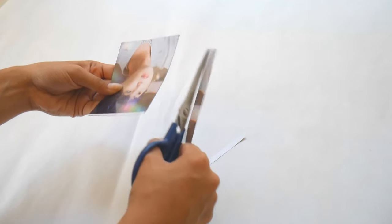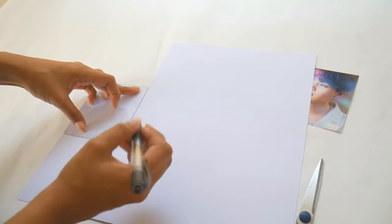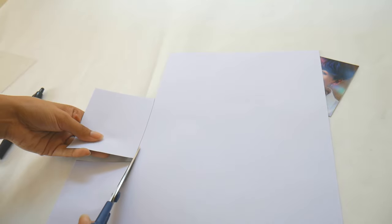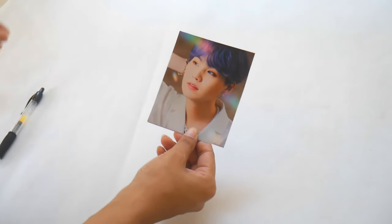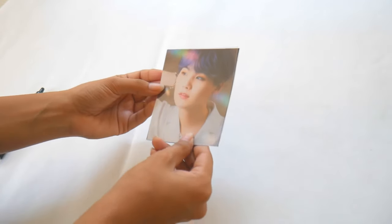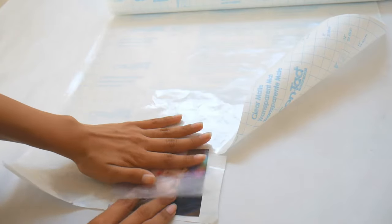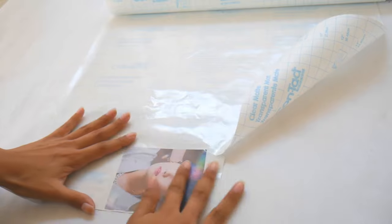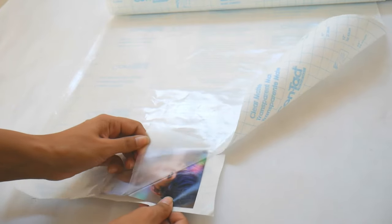Next, grab your photo — mine was a little too big so I had to trim and crop it into place. Then I got my chrome rainbow cardstock and used the template to outline a backing for the card, so the chrome will be on the back and the photo will be in the front, and I cut that out. This part gets a little weird, but bear with me — because I printed my photos on photo paper and not from a regular printer, the glue stick didn't really work, so I improvised and used my contact paper.